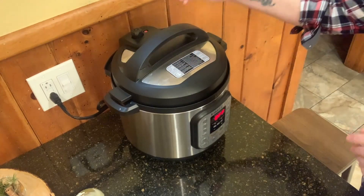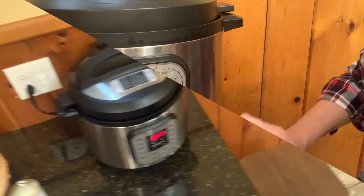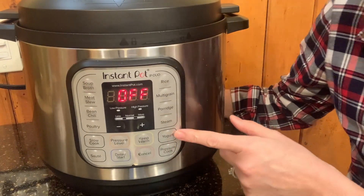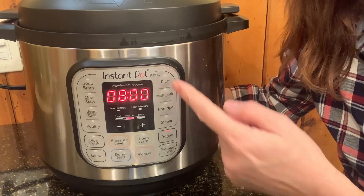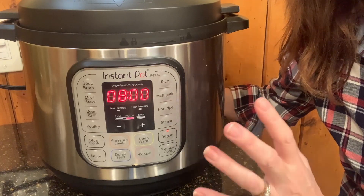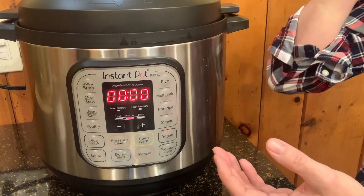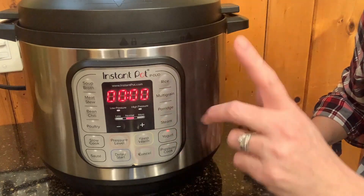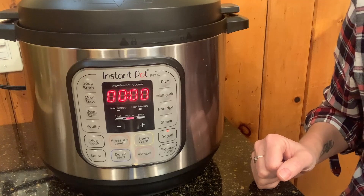Double-check that it's on venting. Then, if you look at the control panel, there's a handy little yogurt button — I just push it and it sets the timer for eight hours. You could adjust it if you prefer your yogurt a little more zippy, a little sour — you could up it to nine, but I think eight is perfect. It'll start counting up, and at eight hours it'll beep and then we'll put it in the fridge.